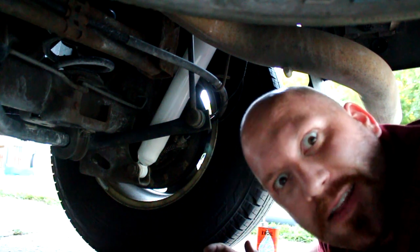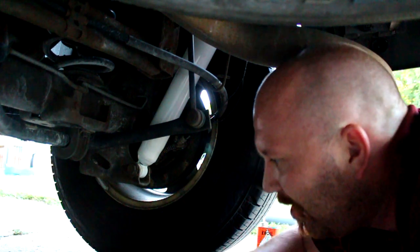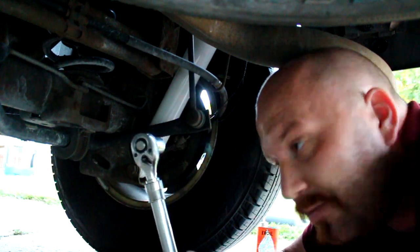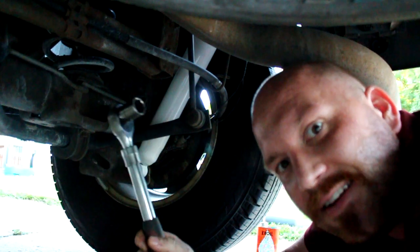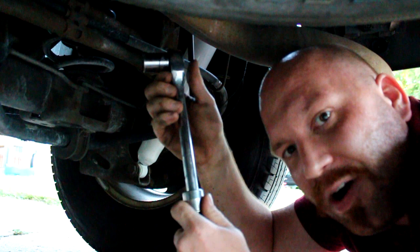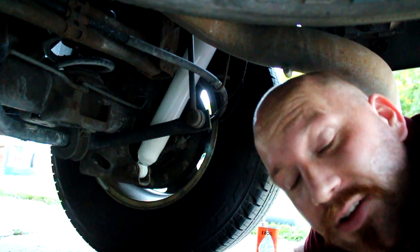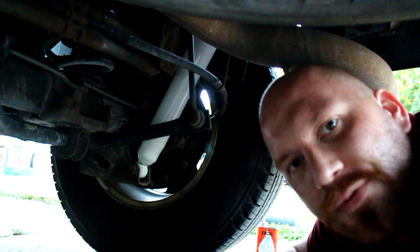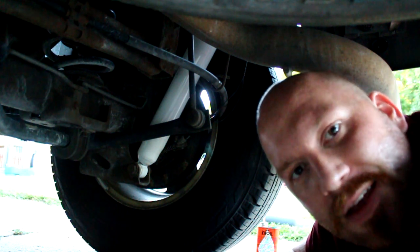There we are — rear shocks done. Took probably 10 minutes per side. On the passenger side, watch out for the heater lines up there, they might get in the way. Half an hour and you can have these replaced. One more comment — my half-inch ratchet from Harbor Freight has been the coolest little bar for doing this type of stuff. Rear shocks on a '99 to '04 Chevy Tahoe, GMC Yukon without the air ride — easy to do in your driveway, two wrenches and you're good to go.